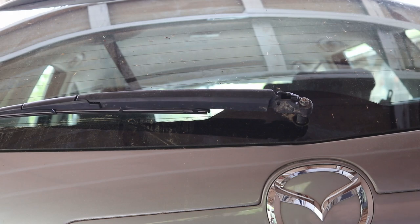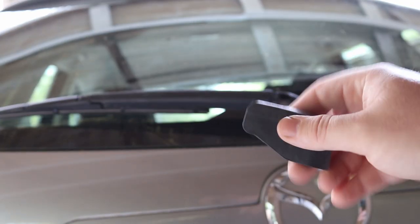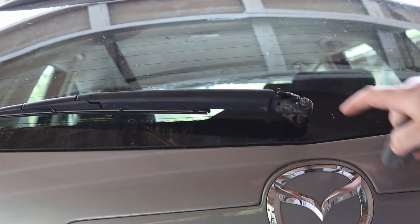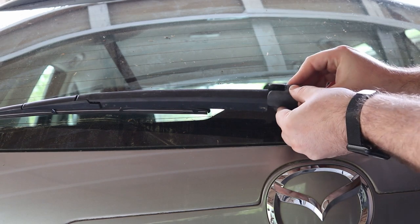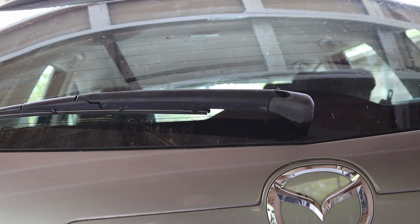The last part is to take the plastic cover and stick it back over it. If you look in there, it's got a little tab — that tab will go right into this hole — and when you do, just go straight down and it clips in. You're done! If this video was helpful, please give it a like, comment, and subscribe. I appreciate it, thank you.